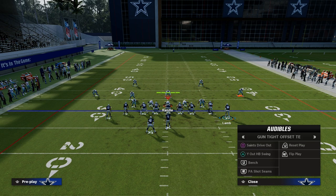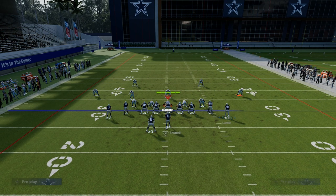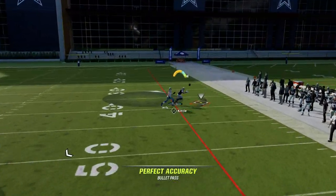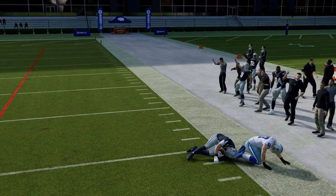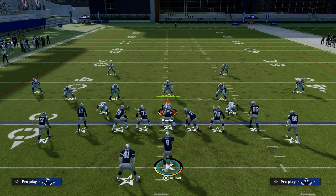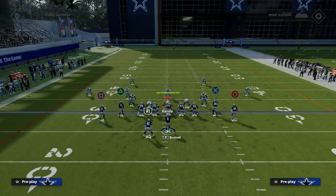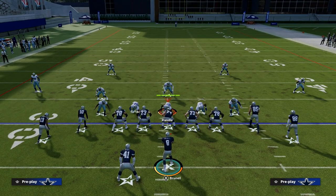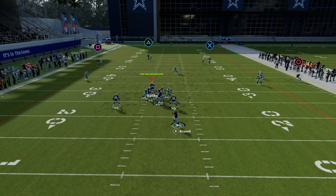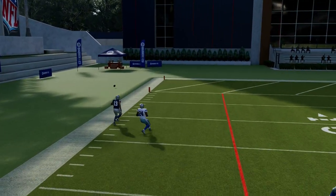Another way you could actually do it is to drag CeeDee Lamb — something like this can really manipulate match coverage in the formation. You see here with Kittle — freeform that outside and you get into a nice little pocket. Saints Drive Out, as is, can really manipulate match coverage. There are a lot of different variations of things you could do, but that route and also this route on the left side can really put match coverage in a bind.